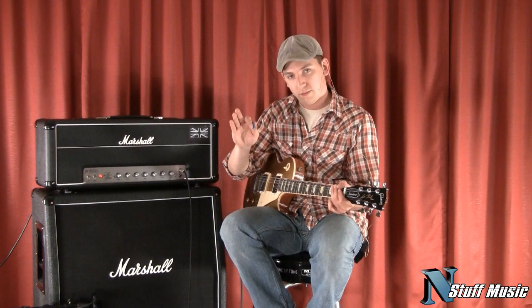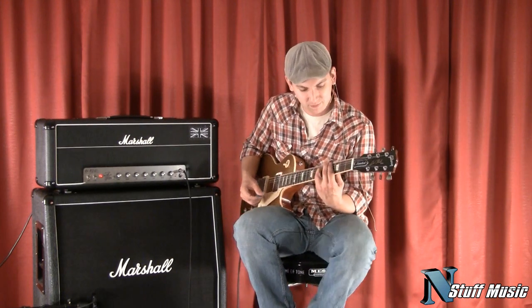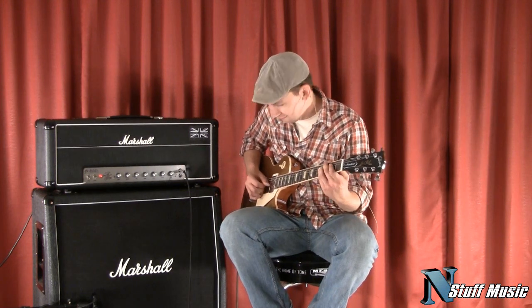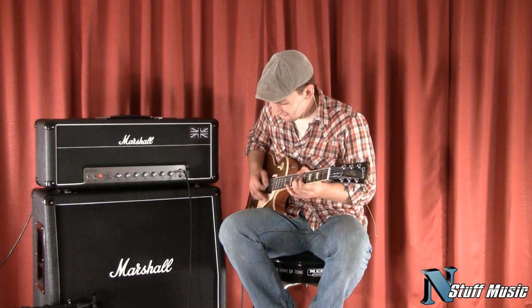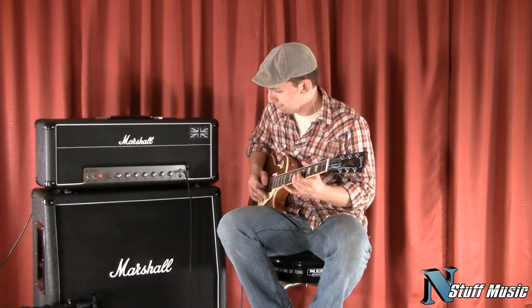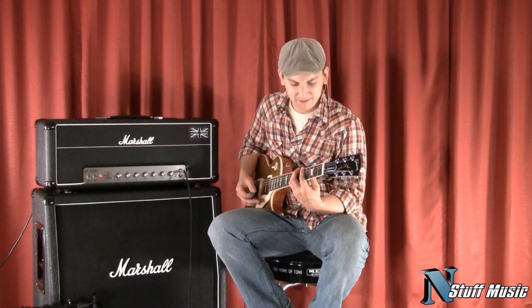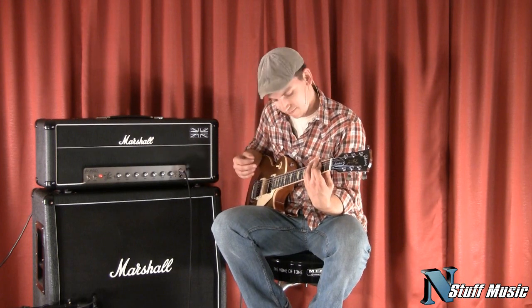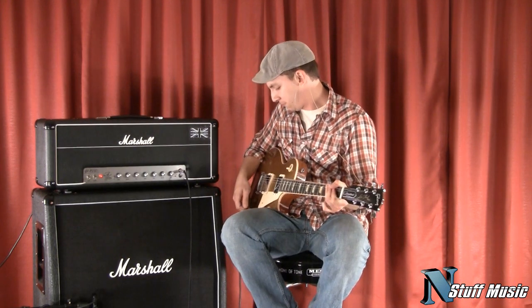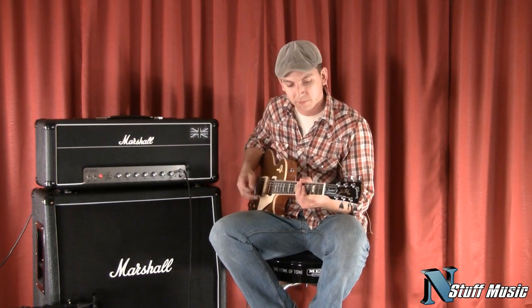Now let's go on to the number 34. Didn't change any of the EQ settings — have the thing set exactly the same. A lot more pronounced mid-range, there's a lot more attack. Bring the gain up a little bit and you can hear what that sounds like. That kind of sound is what he uses a lot on his more recent recordings, especially his solo album — you can kind of get that tone. Some of those riffs I was playing were very similar to some of the riffs on that record.